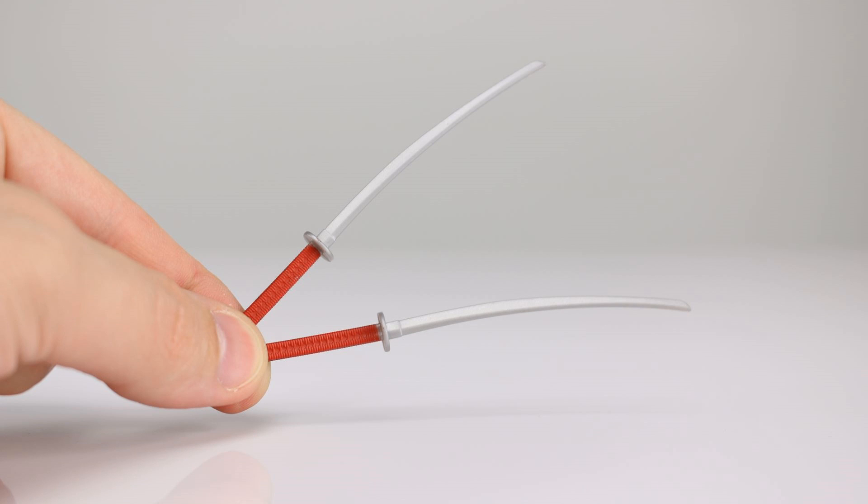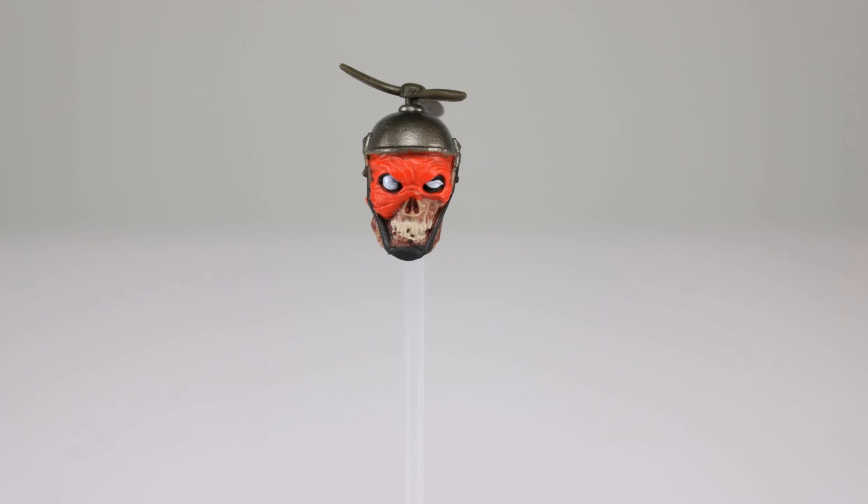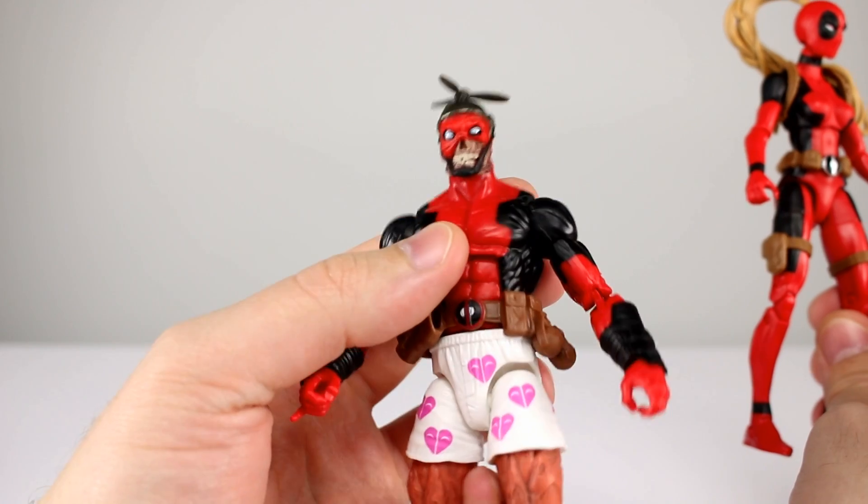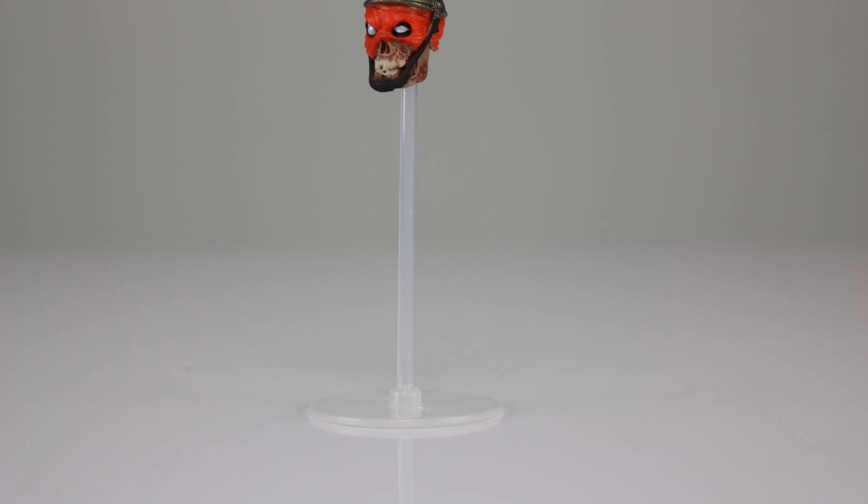As far as accessories go, we have her two katanas. These have red handles, which I like, but she can't hold them very well. Since she has gripping hands and only two gripping weapons, you'd think she'd hold them better. Her other accessory is Head Pool, which you can put on the Deadpool figure, which is pretty cool. It's really nicely detailed with decent paint and sculpt, and the propeller spins. You also get a little clear stand for the head — it doesn't really peg in very well, but it'll hold it up if you want to display it on its own.